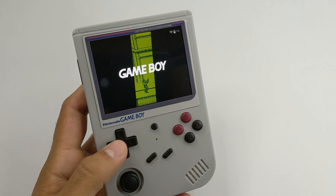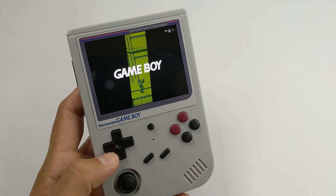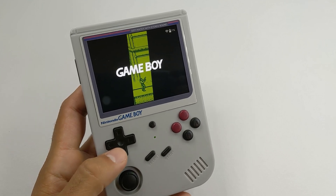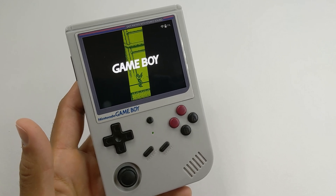This week we have the RG351V as our Handheld of the Week. This is yet another one in the line of RK3326 devices, but if you ask me, it's the best one. The main reason: it's a giant Gameboy, and the Gameboy is just a special handheld.